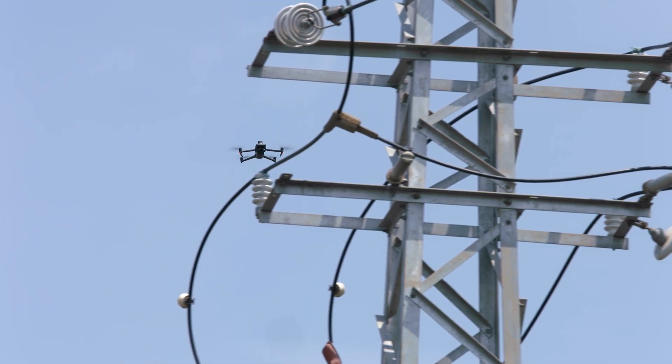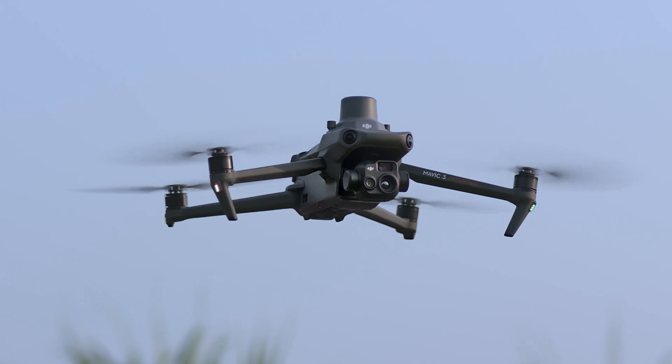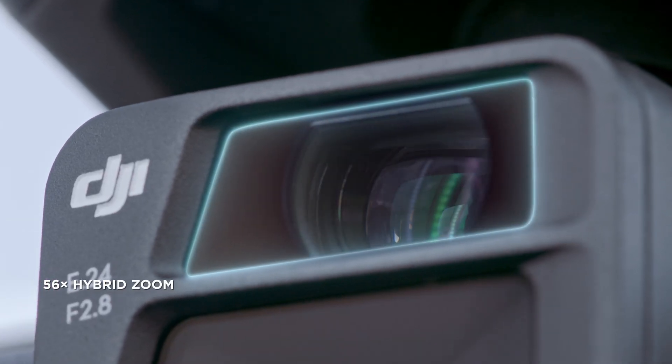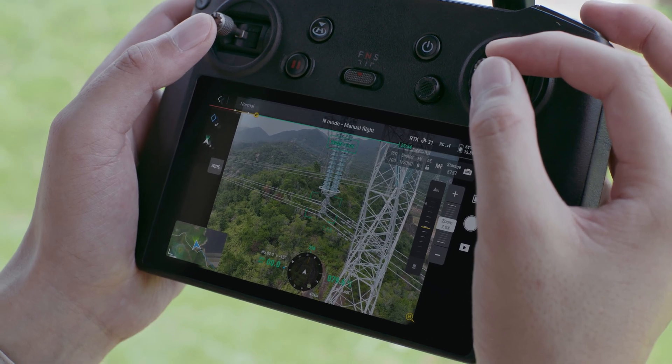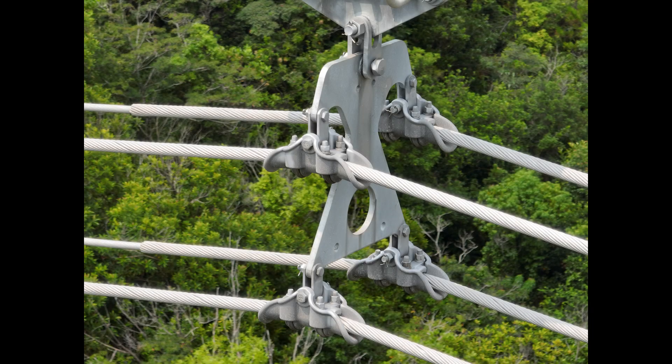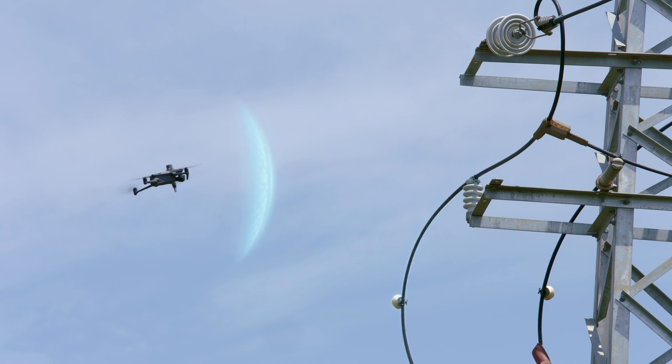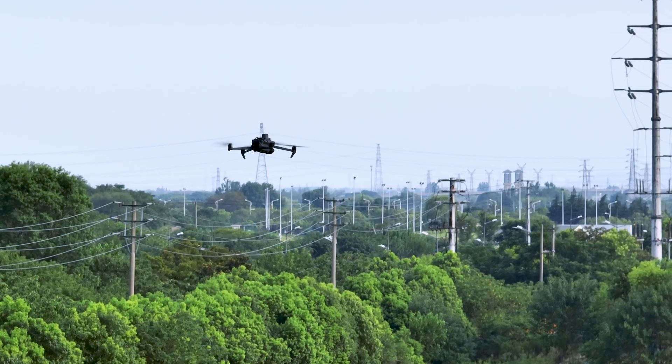The zoom cameras on both DJI Mavic 3E and DJI Mavic 3T support powerful 56x hybrid zoom for resolution of targets like a 3-millimeter width wire from a distance of 15 meters. Wide-angle lenses provide next-level omni-directional optical sensing for enhanced operation safety.